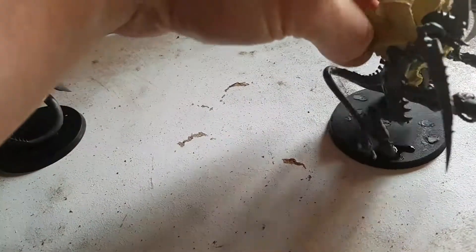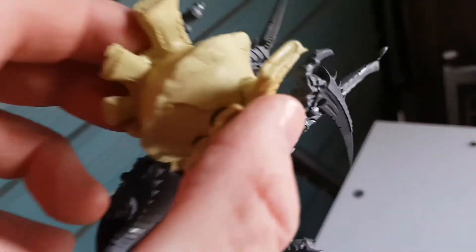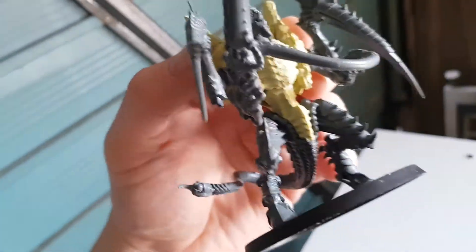Or Necromorrier, whatever you want to call them. And then here is the other one, which are the bodies made out of milliput and that little tail bit - a little bit bigger than the other one. But I think once it's painted you probably won't be able to tell much difference.